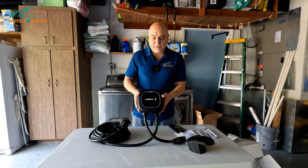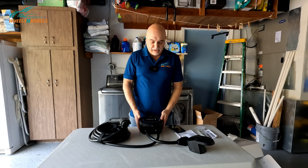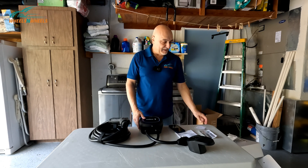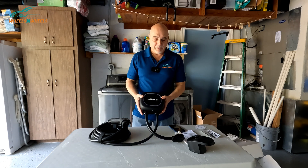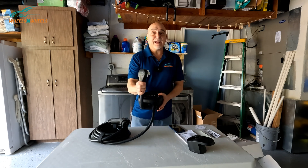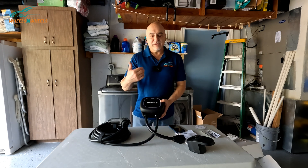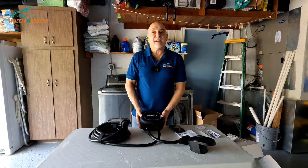I chose the 40-amp unit because I have an older home and my circuit will probably only go up to 32 amps, so we'll set it at 32 for now. In the future, if you upgrade your circuit breaker board, you can increase the amperage — it gives you that flexibility. Or if you move to another home, you can take it with you. That's what I like about using the plug: if you hardwire it, you can't easily move it to another home.